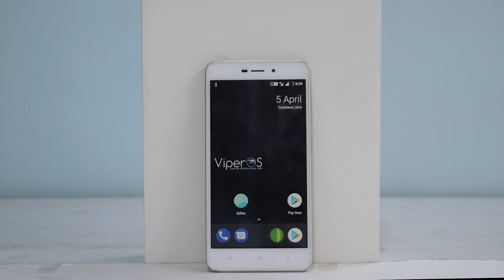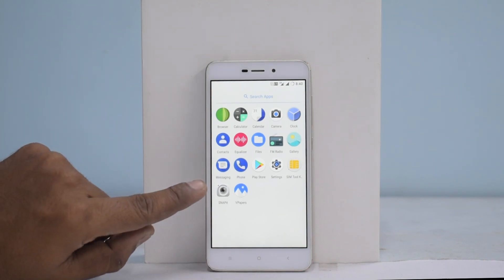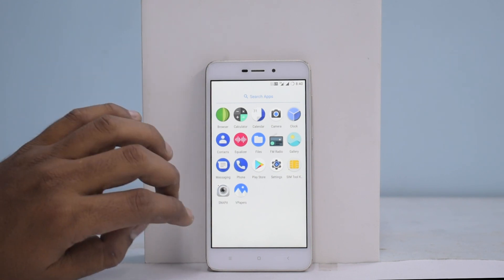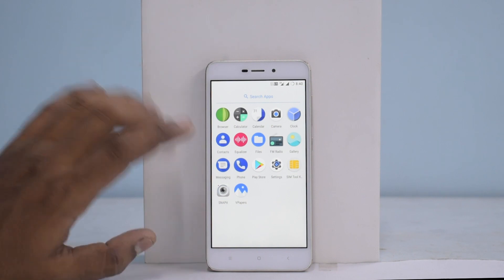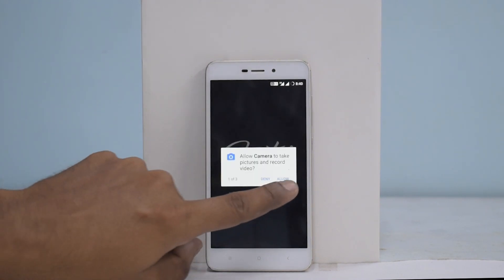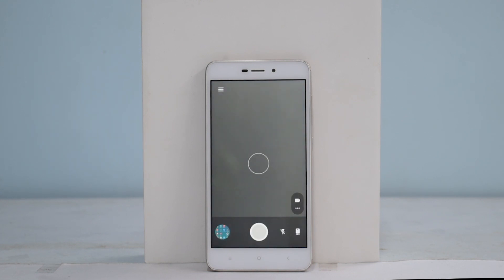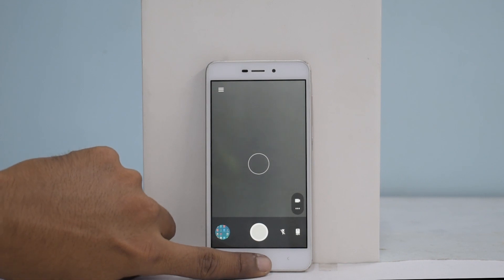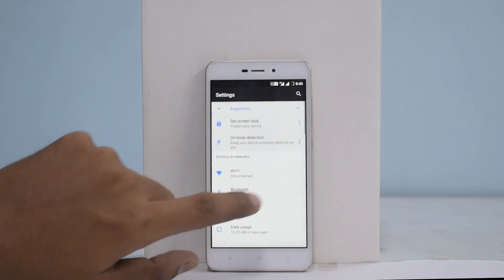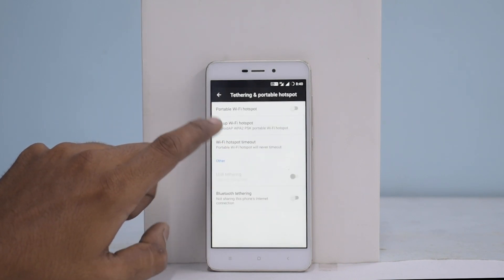Alright, so the interesting part — Viper OS has booted up. That's the home screen of Viper OS. What I like about custom ROMs is you can literally count the number of apps — there are 17 apps. You have Snap camera and the usual stuff. The stock camera works fine — I don't need to show you my storeroom again. I don't see a tethering hotspot app, which means the mobile hotspot should be accessible from the settings menu itself.